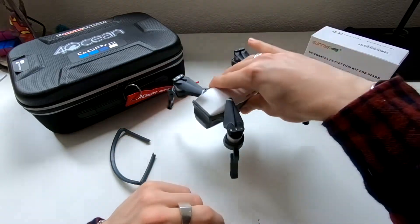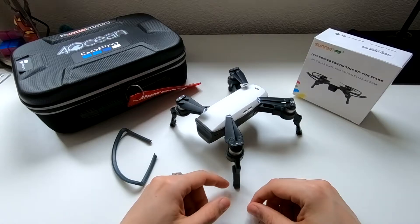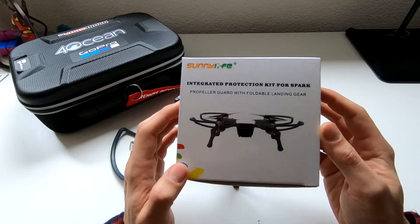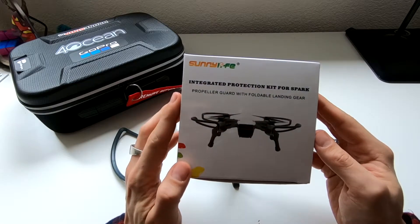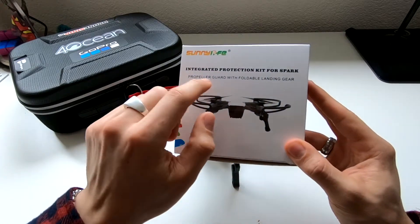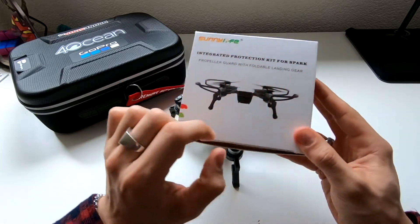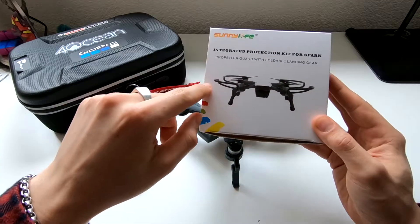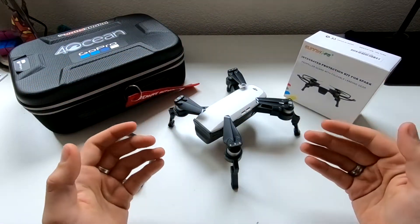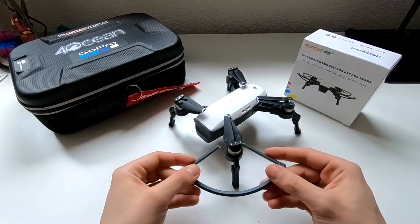I went around and searched for my own landing gear and came upon this nice product from Sunnylife. I found it on AliExpress — it came with propeller guards and foldable landing gear. I'm a big fan of the foldable landing gear, but not so much of the propeller guards.